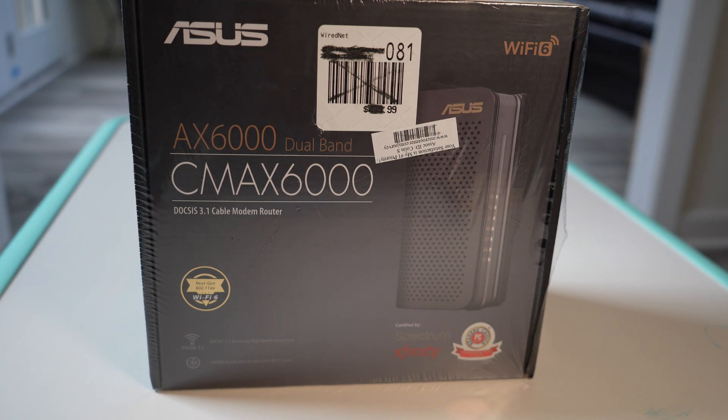Hey guys, welcome back to another video. We're going to do a quick unboxing — I picked up the Asus CM6000 cable modem router.